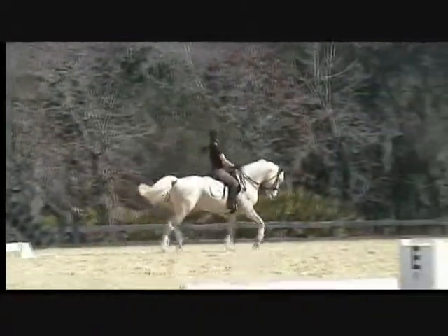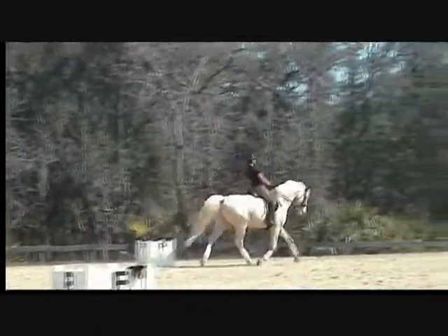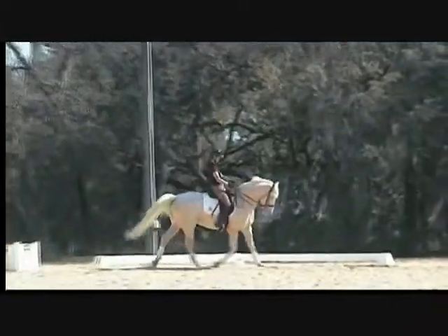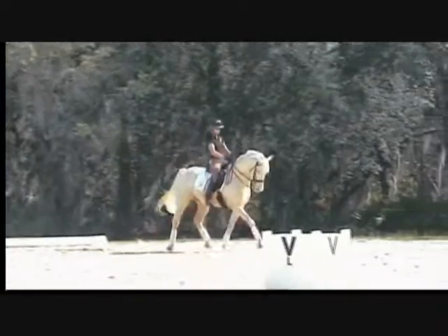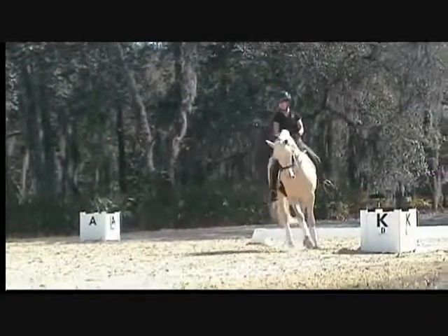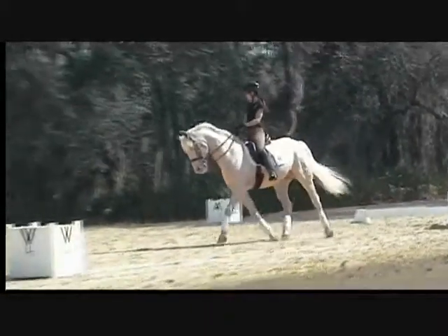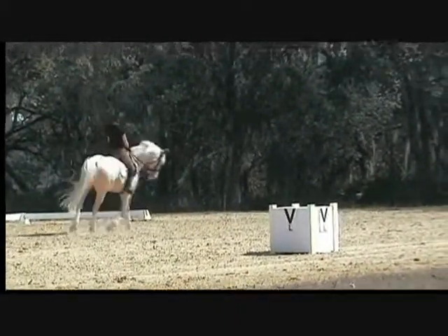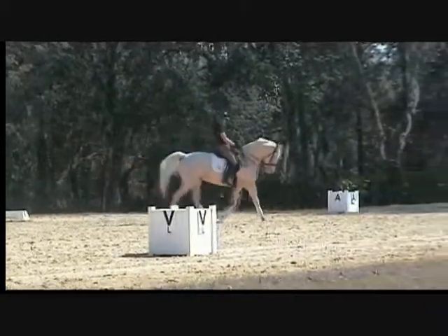Send him forward in a medium — good, that's it. I just want a little bit of length of neck in the medium on him. Good, circle right there, 10 meters, and then I want you to do two medium trots. I want you to go K to B, collect, then turn right away and go B to H — so two short diagonals.